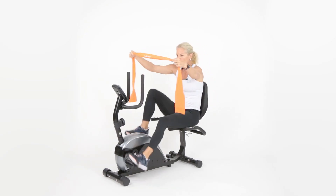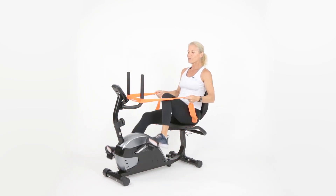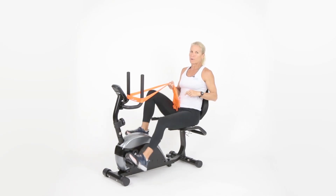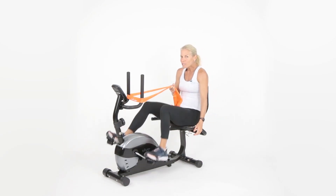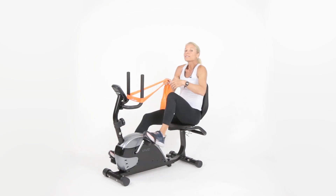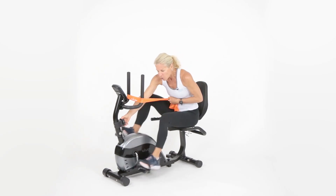Go ahead and wrap the band around your handles. The first two exercises are excellent for your posture. Has anybody ever told you to sit up taller, or do you find yourself slumping at your computer or while driving? Let's get those shoulders back. Go ahead and move it to level two to get a little more warmed up with a little more resistance.